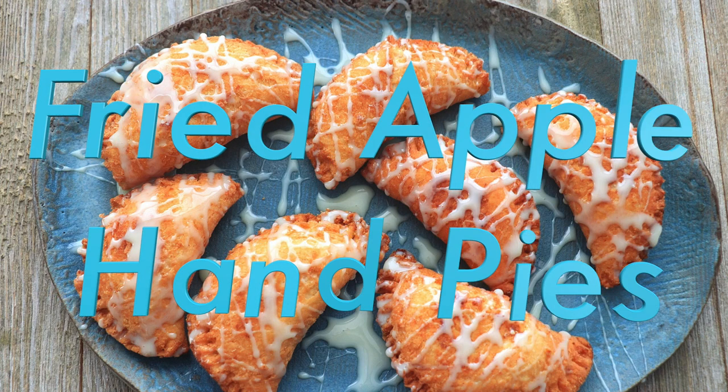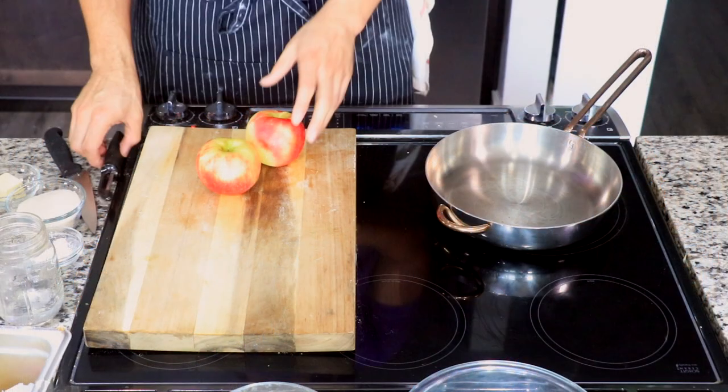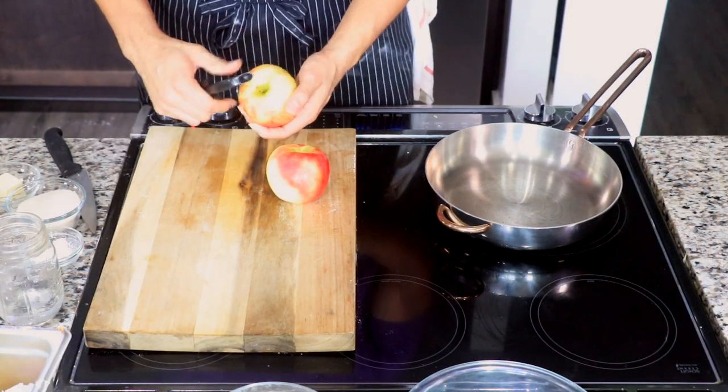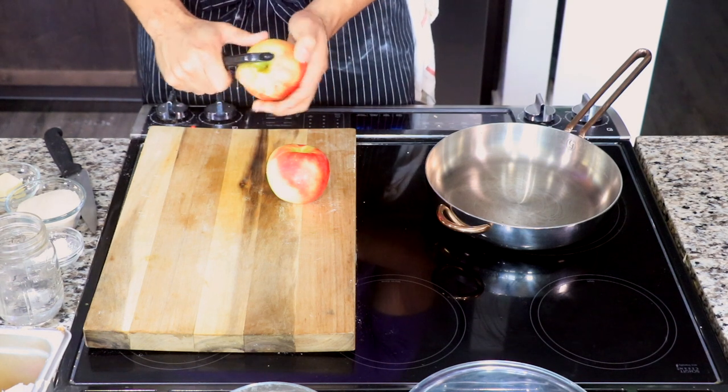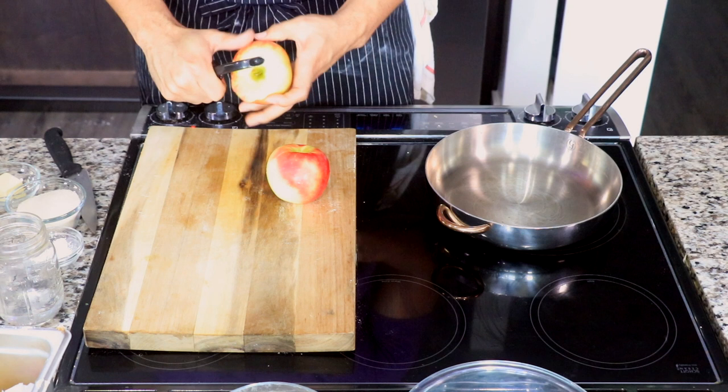I'm taking y'all back to the Hubig's Pie days in New Orleans with these fried apple hand pies. It's really easier than you think — takes a little bit of effort, but I promise you once you take your first bite you'll appreciate the effort. First thing you want to do is go ahead and peel your apples.